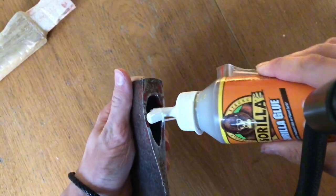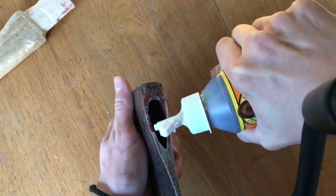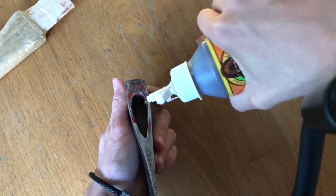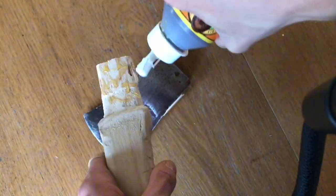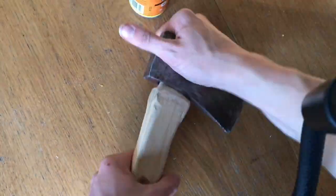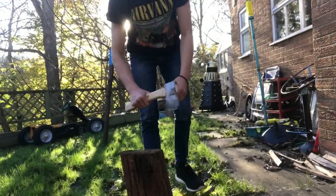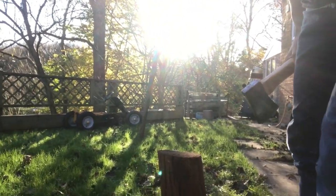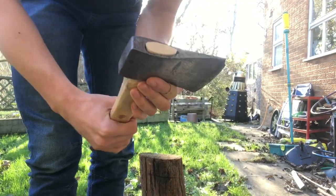I don't actually know what it is so let's just go for it. I'm back - just glued on the handle, so let's try and cut this. I've just glued on the handle with some nice trusty Gorilla Glue.